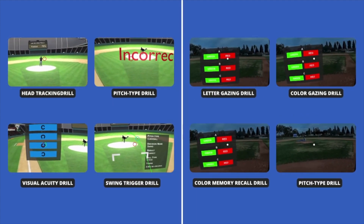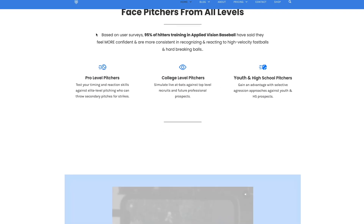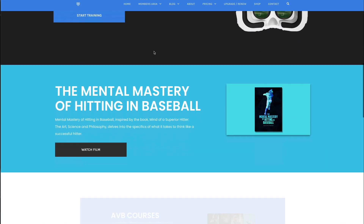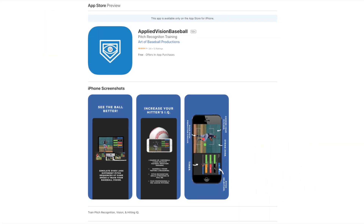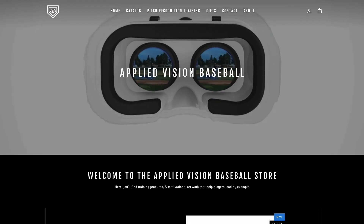Let's start from the beginning — where you can download it. You can go to AppliedVisionBaseball.com, choose a plan, get your logins and you're all set. You'll have immediate access to all the monthly bonus features, goodies, and exclusive deals as an Applied Vision Baseball member. Next, you can download the non-VR app for vision training as well as the VR app for the baseball VR training features. Both are available for download in the Apple Store.